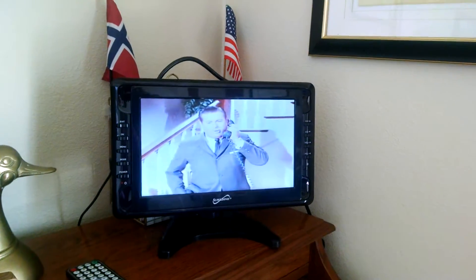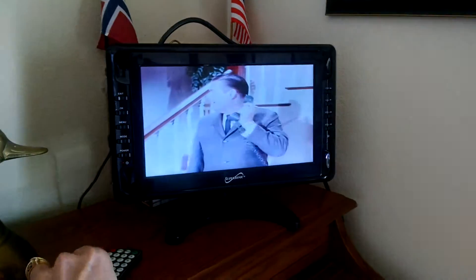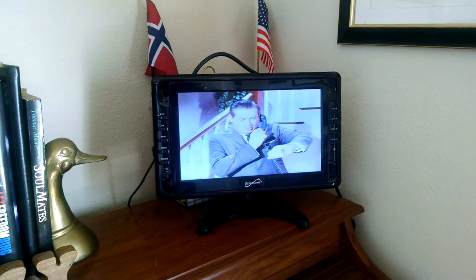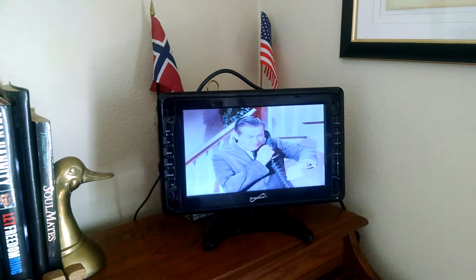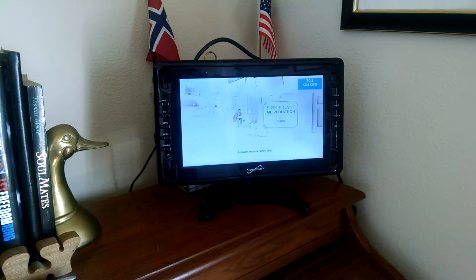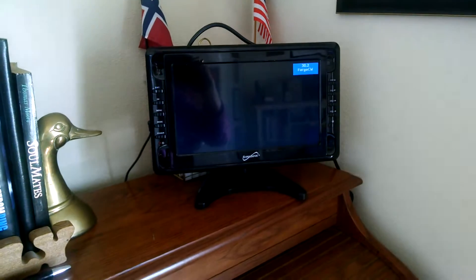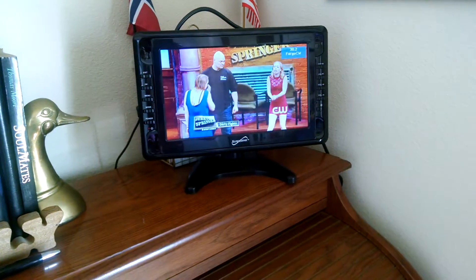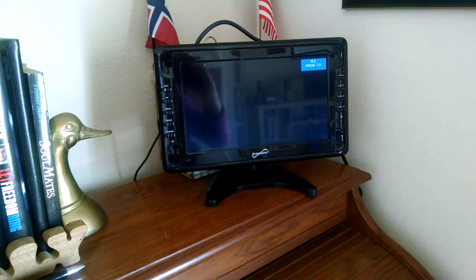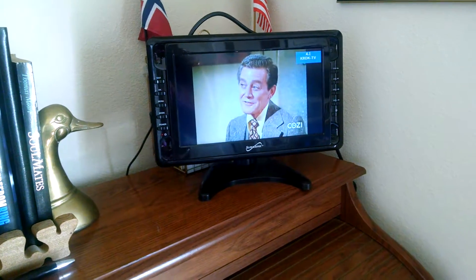That's the only way you can get it. I get 17 channels on this little TV. I'll just run through a couple of them — this is Antenna TV, CBS, CW, H&I. I mean we can just go on and on, there's about 17 of them that I get.